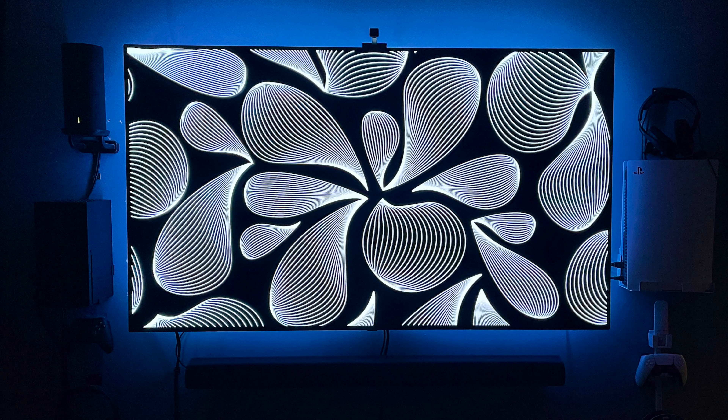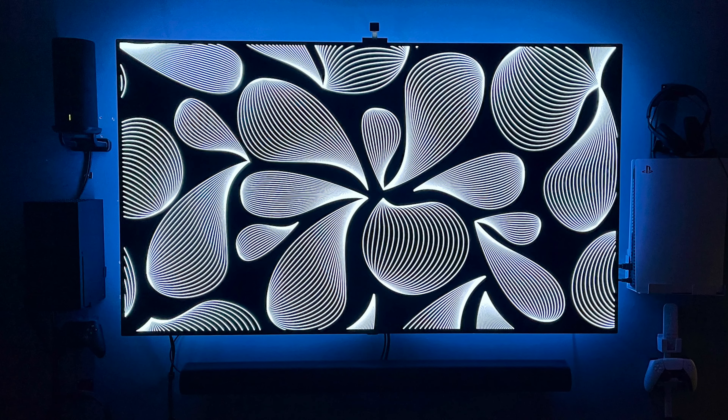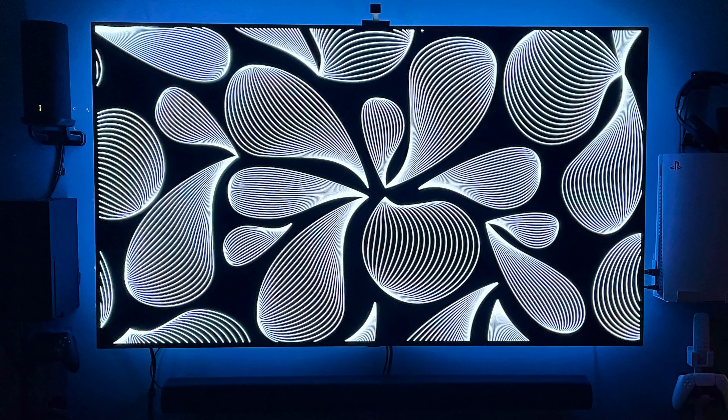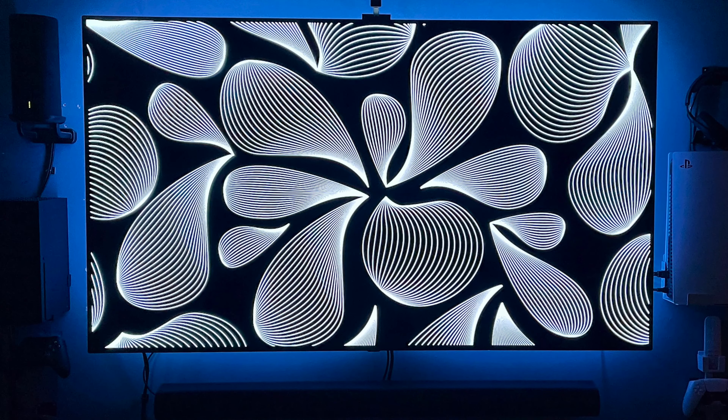If you've followed my channel for any length of time, you'll know that I've been a big fan of OLED TVs for a while. I got my first one back in 2017, an LG 65-inch B7, and I haven't looked back since. I've tried some other TVs — mini LED is pretty sweet — but OLED still has my heart. Right now I have an LG 65-inch C9 in my home theater space, and even though it's a couple of years old, it still holds its own spec for spec with the current models.